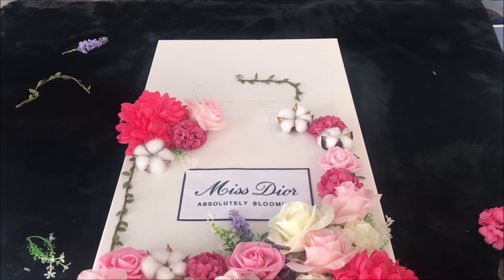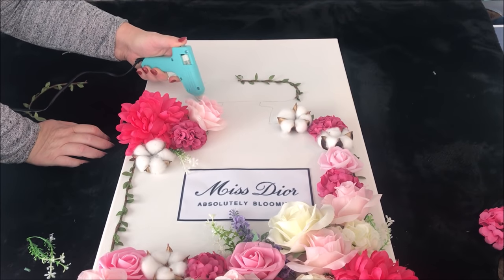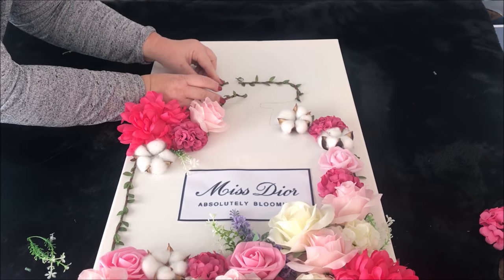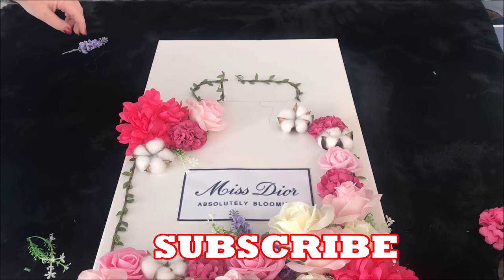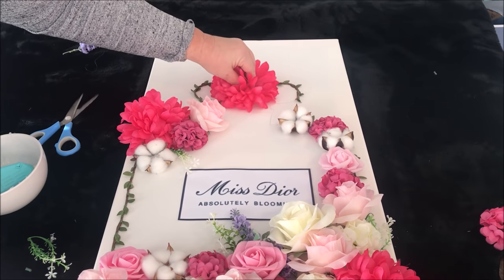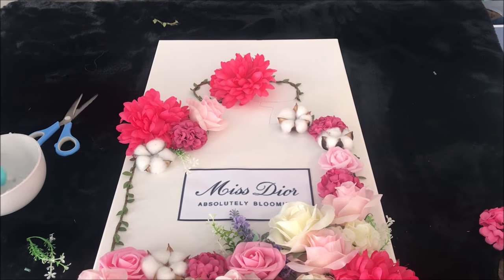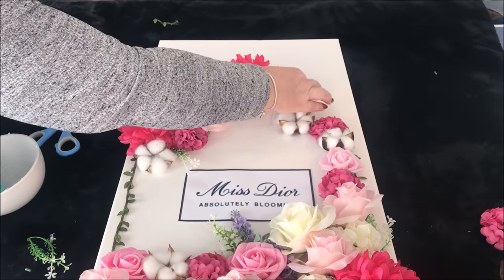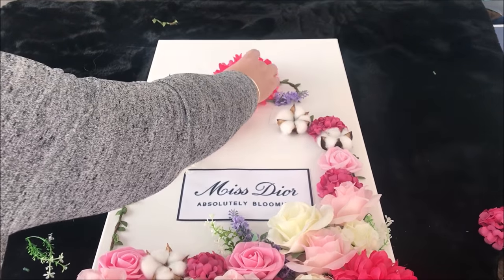Once I was happy with the result, I then started on the top lid. I'm going to add one of those large fuchsia pink flowers to the centre of the lid, but first I'm going to add a little bit more vine. This design was really just me playing it by ear — I was definitely inspired by a picture I'd seen, but I added my own Shell's touch. The key with flowers is if you start with a big flower, add little stems such as lavender to really make it pop.